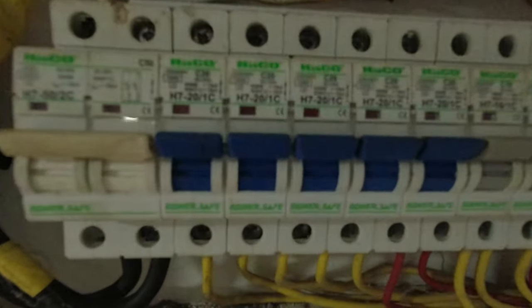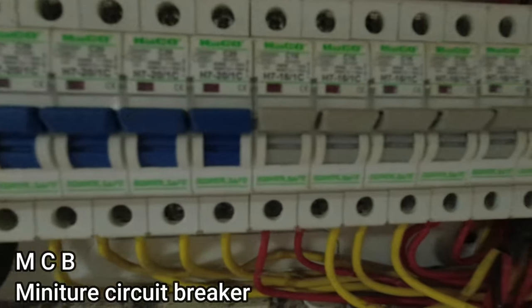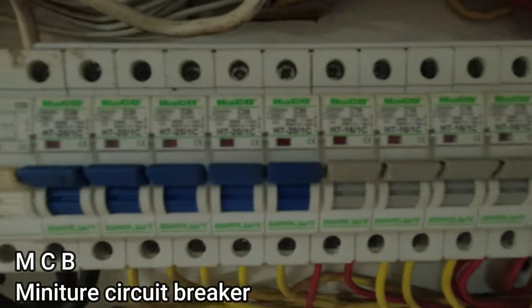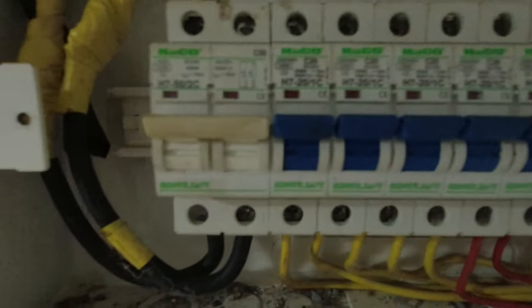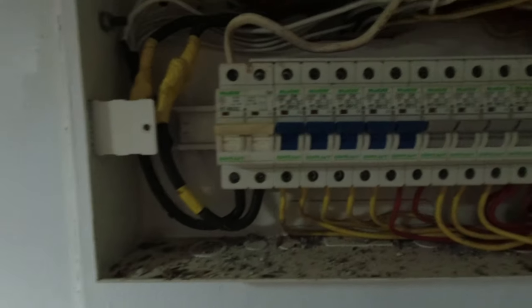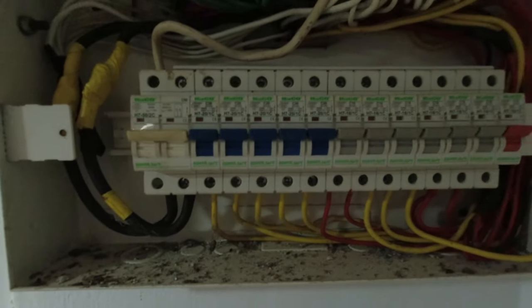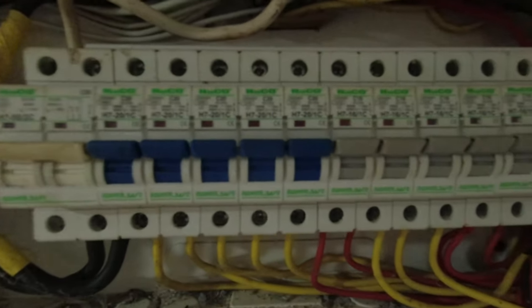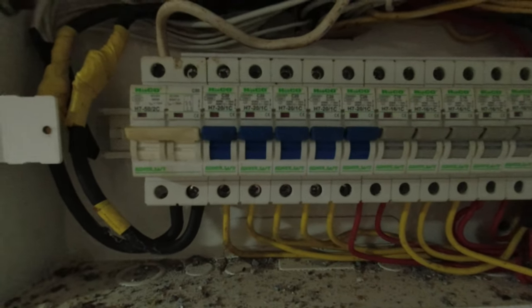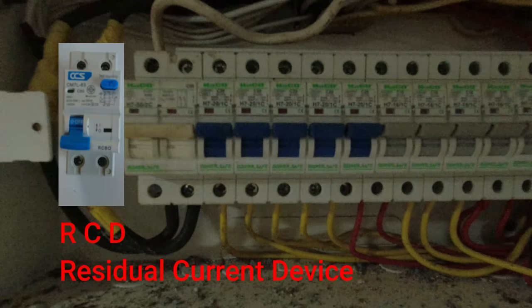These are MCBs — miniature circuit breakers. Although they give protection, it's very basic protection. This main switch isolates everything, and if there's a problem one of the MCBs would trip. What I'm going to do is upgrade the board and put an RCD in here which will cover all of the circuits.